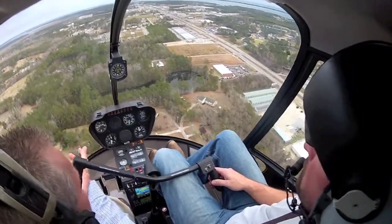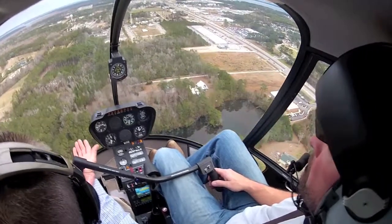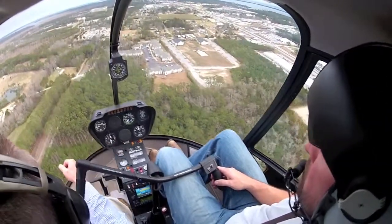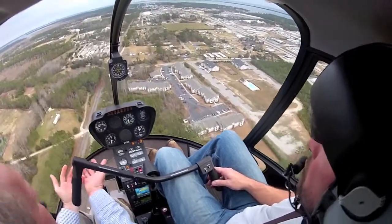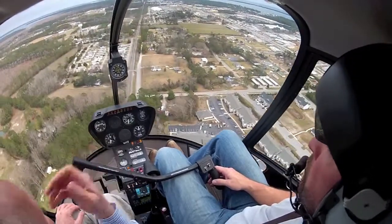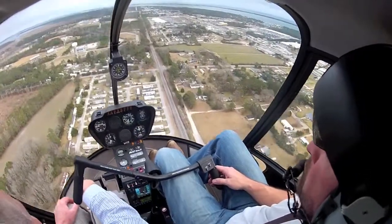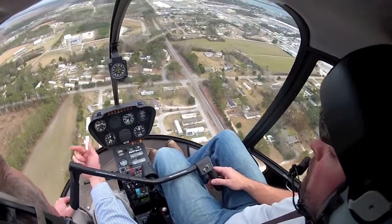You've got plenty of power and you're on a medevac mission or something. What happens is we pull and we over-pull, over-pitch. Once we over-pitch, the engine just can't keep those blades turning because we've got so much pitch in the blades — that little motor just can't do it. I'm talking about pulling up here to 26, 27 inches. So RPM begins to decay because the motor can't keep up.